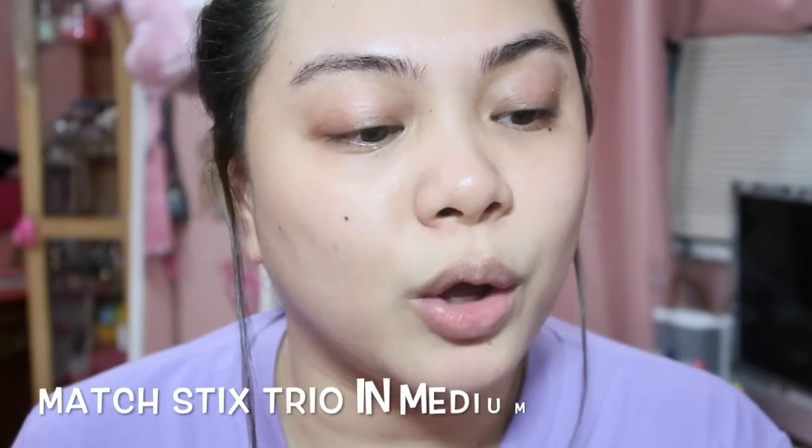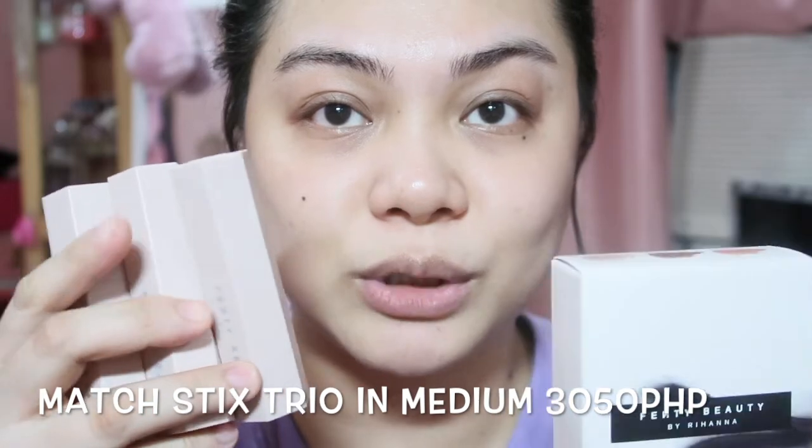Next, I have the Fenty Beauty by Rihanna Matchstick Trio: Conceal, Contour, and Highlight — so it comes as a set of three. Unfortunately, the concealer shade is a bit darker for me. I should have gotten the light, but the problem is the light shade has a contour color that isn't flattering. So I went with the medium because the contour and highlight shades work better for me. It comes as a stick and it is slightly darker than my skin tone.